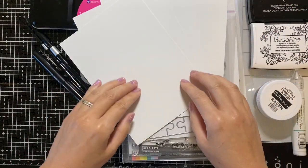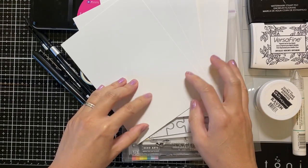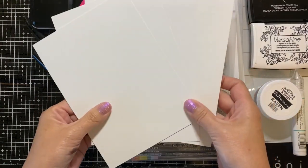Hello there YouTube, I'm Tiffany. Welcome to another card art tutorial. Today we're going to be making a Father's Day card.